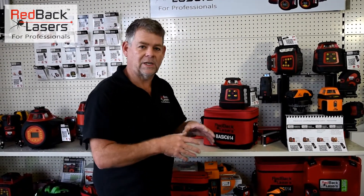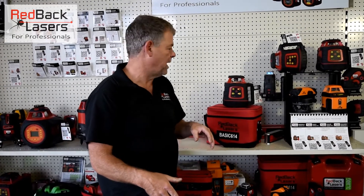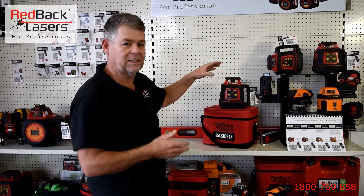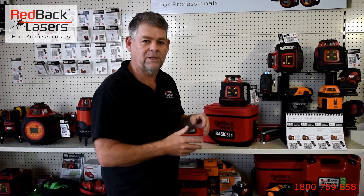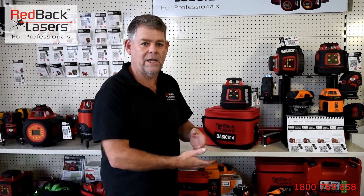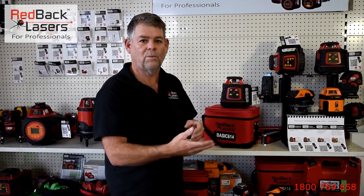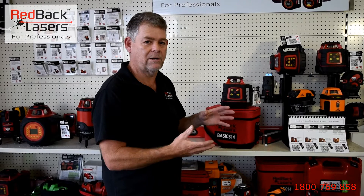All those features are covered in further videos down on the page if you want to have a look. You can also compare that against the rest of the lasers in the range. That's the entry level in the professional series for Redback Lasers — the EL and EGL 624 lasers — and it has an accuracy of plus or minus 1mm at 20m, so it's a highly accurate laser.